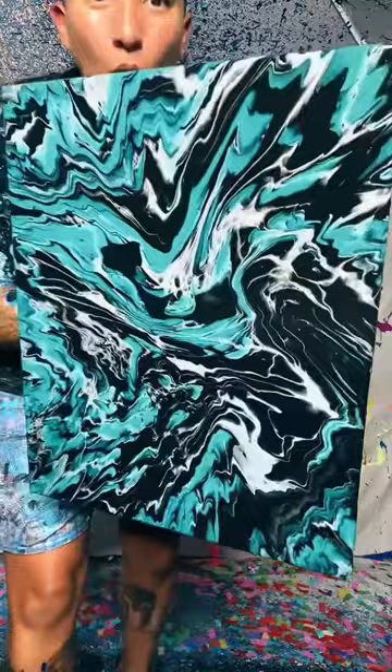Oh, that is beautiful. Look at that though — it looks like pure glass. That is so beautiful.